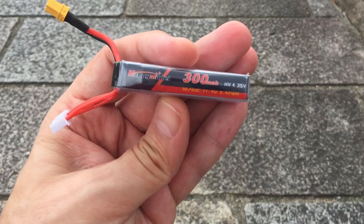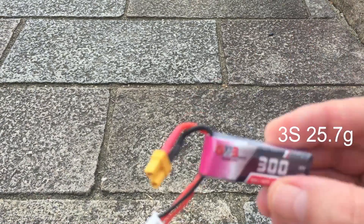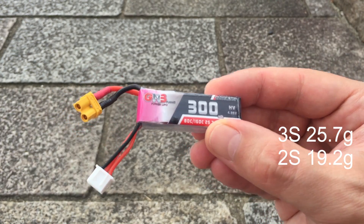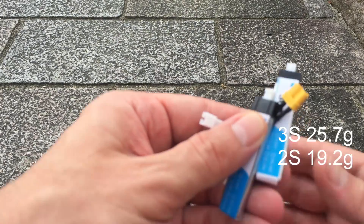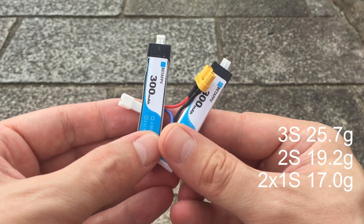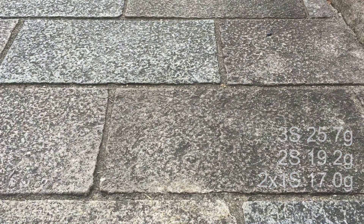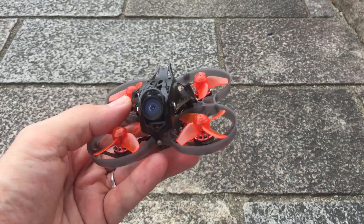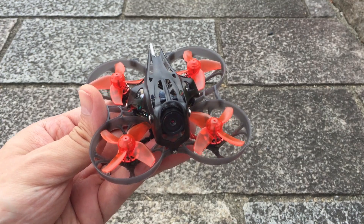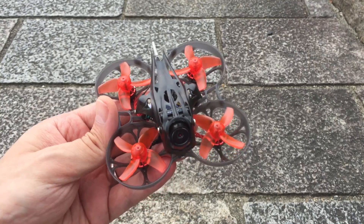The 3s comes in at 25.7 grams, the 2s is about 19.2 grams, and the two 1s setup is around 17 grams — so there's a big difference in weight between these batteries. I'm going to try all combinations and see how each performs and how long it can fly. Today is a little windy, so it'll be a tough test, but let's see.